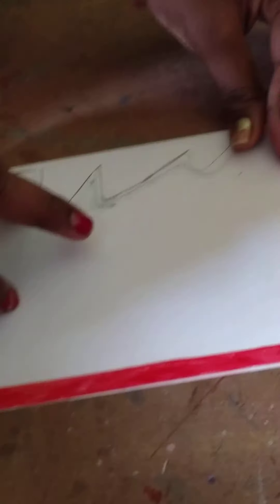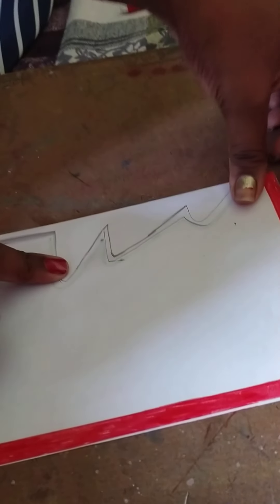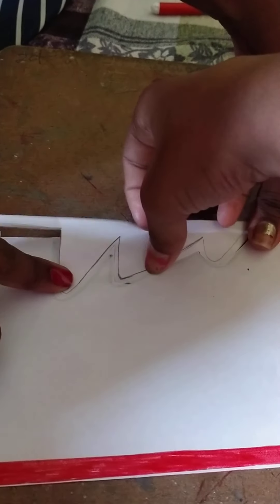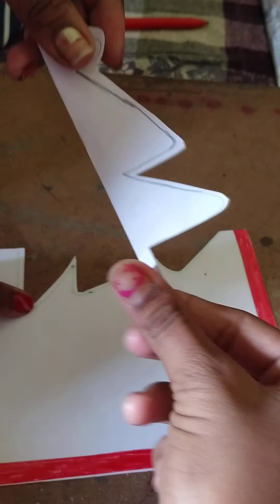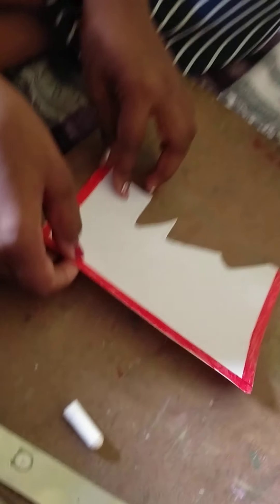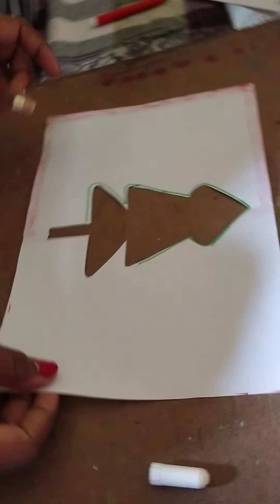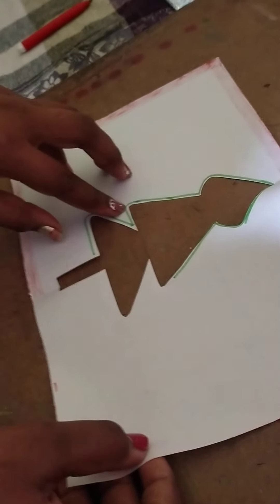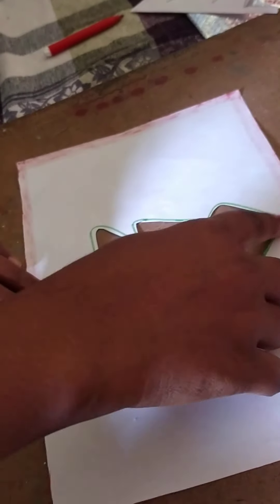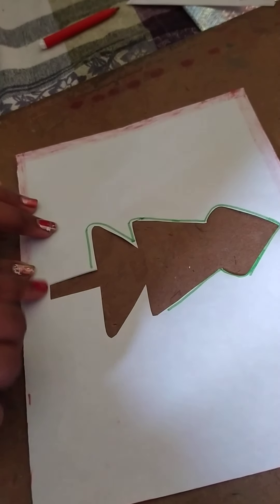Then we make a design of this card. And then we cut out this design, like this. Then we open the card — and now it is a Christmas tree. And we underline the tree's borders, like this.